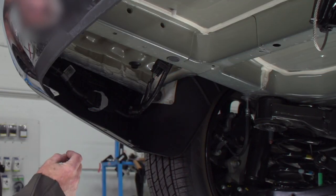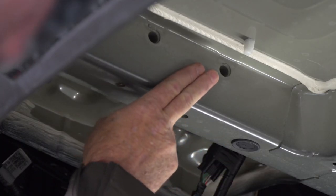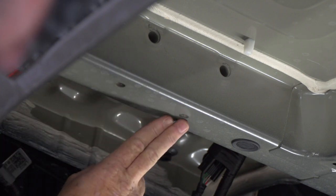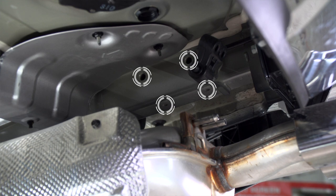We're here on the driver's side of the vehicle. Let's go ahead and point out our attachment points. We have two on the side of the frame and then two on the bottom of the frame. It's going to be identical on the passenger side just above the exhaust.